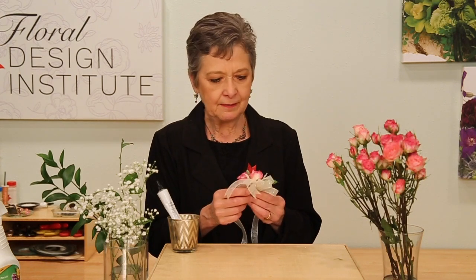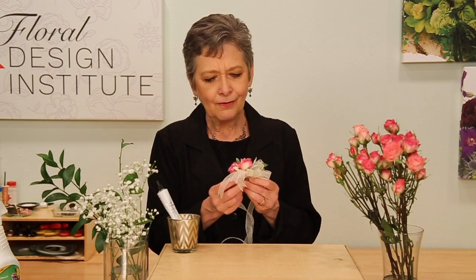The wrist corsage is fast and easy — it's about two yards of number three ribbon, one stem of spray rose, one small succulent, two leaves of Ruscus, and just a few bits of Dusty Miller. When you're finished, spray it down with Crowning Glory — just spray it right on, it won't hurt the ribbon — and let it dry. That will keep the roses fresh for as long as possible.